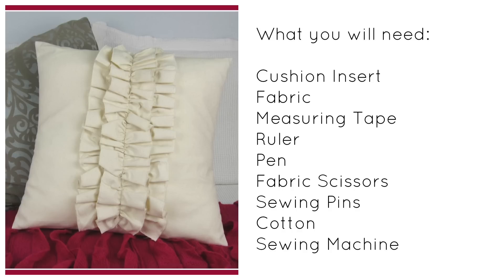You're also going to need a measuring tape, ruler, pen, fabric scissors, sewing pins, matching cotton and bobbin, and a sewing machine.